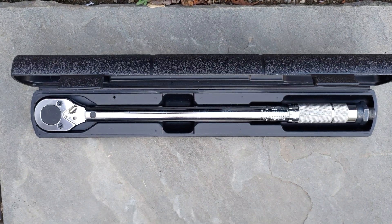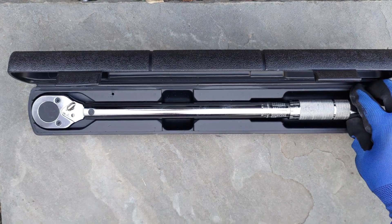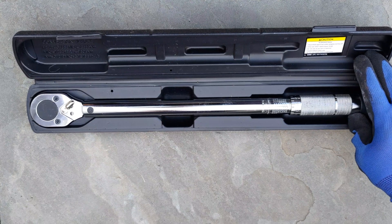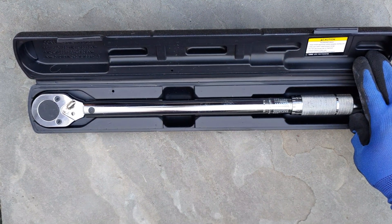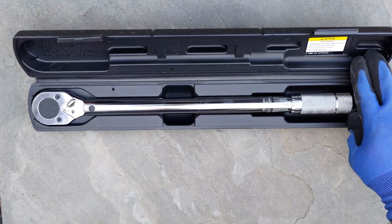This video will overview the basics of using a torque wrench. First, let's go over some important safety information. This torque wrench is rated for 20 to 150 foot-pounds torque. It is a one-half inch drive. This torque wrench has an accuracy of plus or minus four percent.